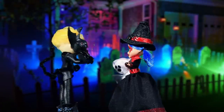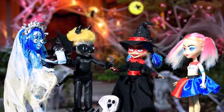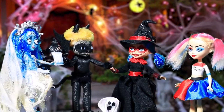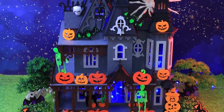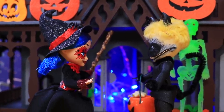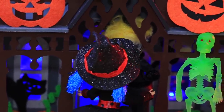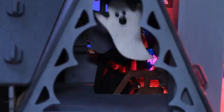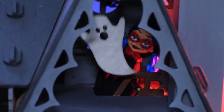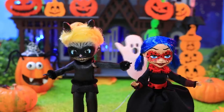Ladybug and Cat Noir met their friends before they went trick-or-treating! Are you ready to scare more people? It's easy! How about that house? It has really scary decorations! They are really ready to meet some monsters — maybe monsters already live there! I've heard it's haunted! I saw a shadow! Run! It's a ghost! Help! Boo! Let's be friends!